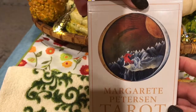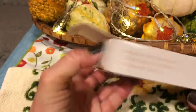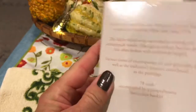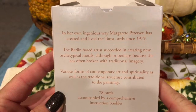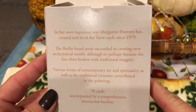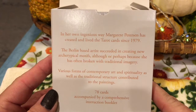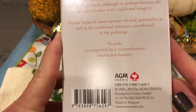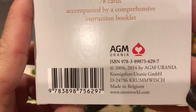I just removed the plastic so you'll be discovering this along with me. We have the Marguerite Peterson Tarot — 78 cards and booklet, English version. The box reads: 'In her own ingenious way, Marguerite Peterson has created and lived the tarot cards since 1979. The Berlin-based artist succeeded in creating new archetypal motifs, although — or perhaps because — she has often broken with traditional imagery. Various forms of contemporary art and spirituality, as well as the traditional structure, contributed to the paintings.' 78 cards accompanied by an instruction booklet from AGM, made in Belgium.